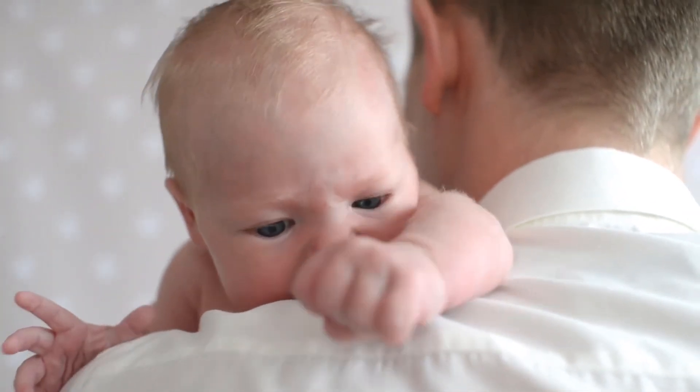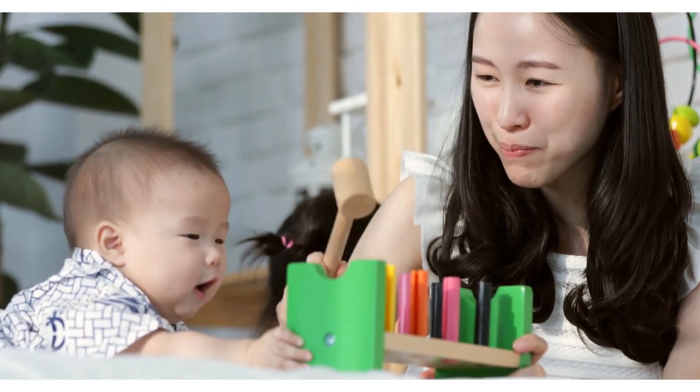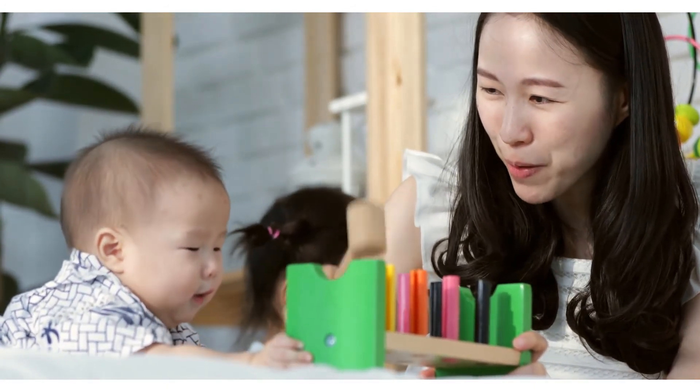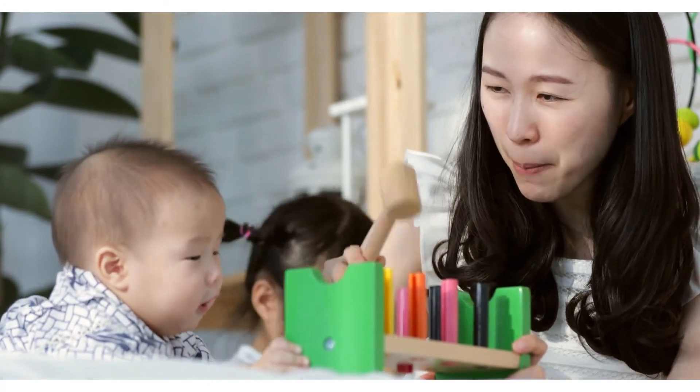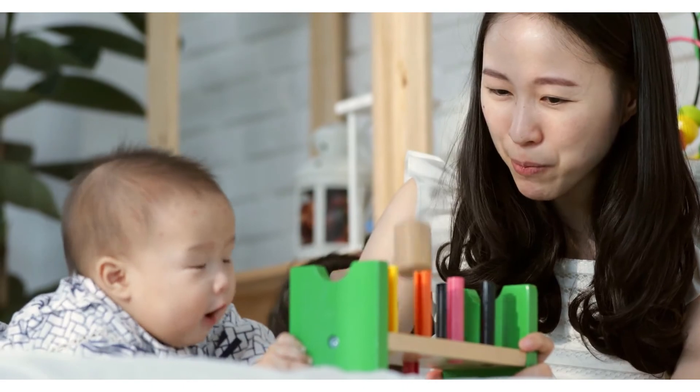Notice: keep the syringe away from heat. Do not wash the syringe with corrosive chemicals. Please allow 1–3 cm error due to manual measurement and make sure you do not mind before ordering. Please understand that colors may exist.